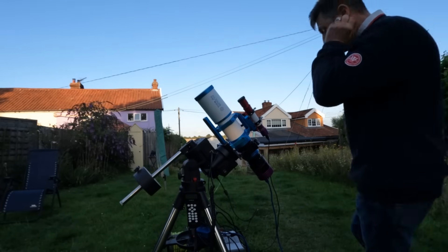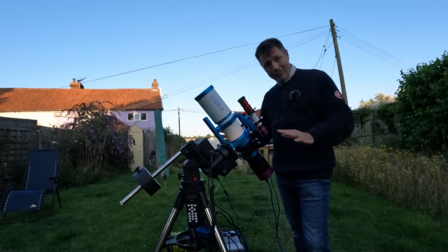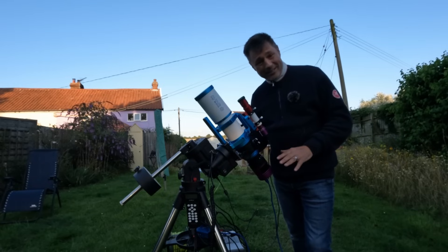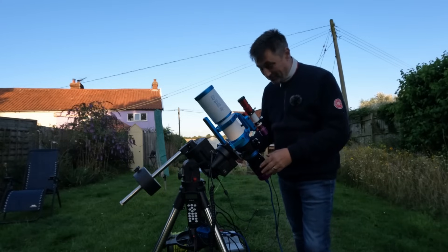Right, so that's the rig roughly facing north, balanced, and the mount fairly level, so that makes balancing a little bit easier. It doesn't look that bad at the moment, but I'm actually really cold, so I'm going to go and put some warmer clothes on, then I'm going to come back and show you exactly what I've got. Okay, I'm back — and even though it looks like a really nice evening, it's actually quite cold, so I've had to go and change and get into something a bit warmer.